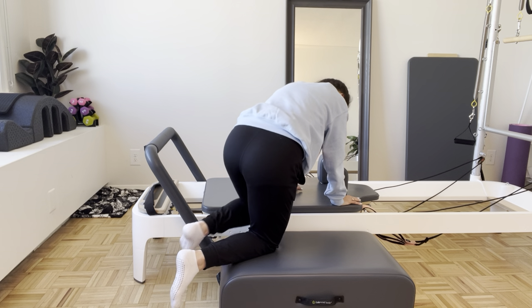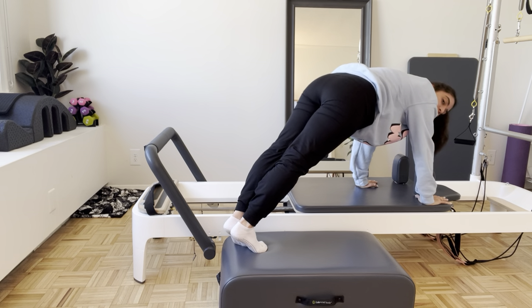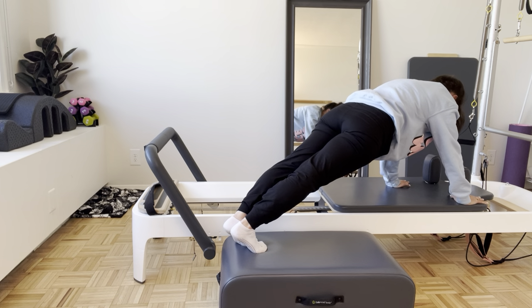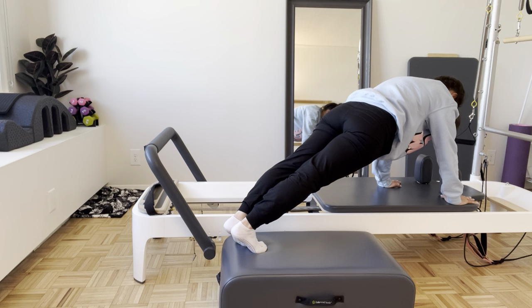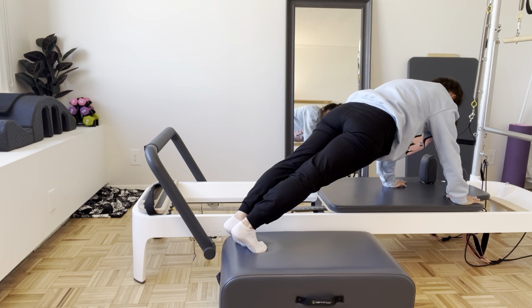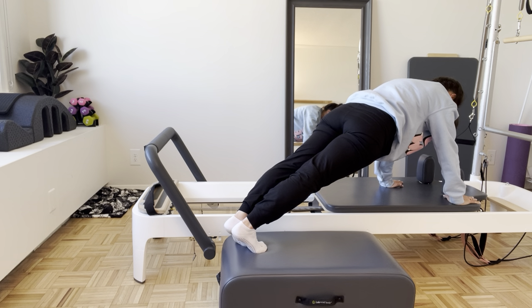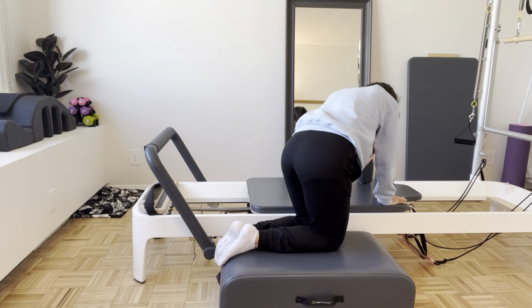We're going to finish with a planking variation for this side — tuck the toes, lift the knees up, and send yourself out into a fully extended plank. Saw the arms out and in. If this is too challenging, come back to that knee variation. Just a few more here to finish — slide in and out for three, feel those abs fire up for two, one more, bring it all the way in. Bend those knees and let the carriage park.